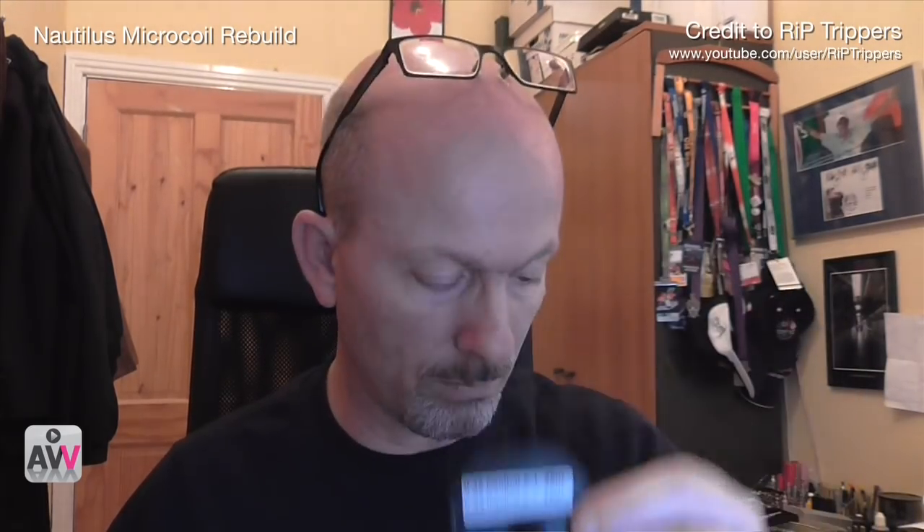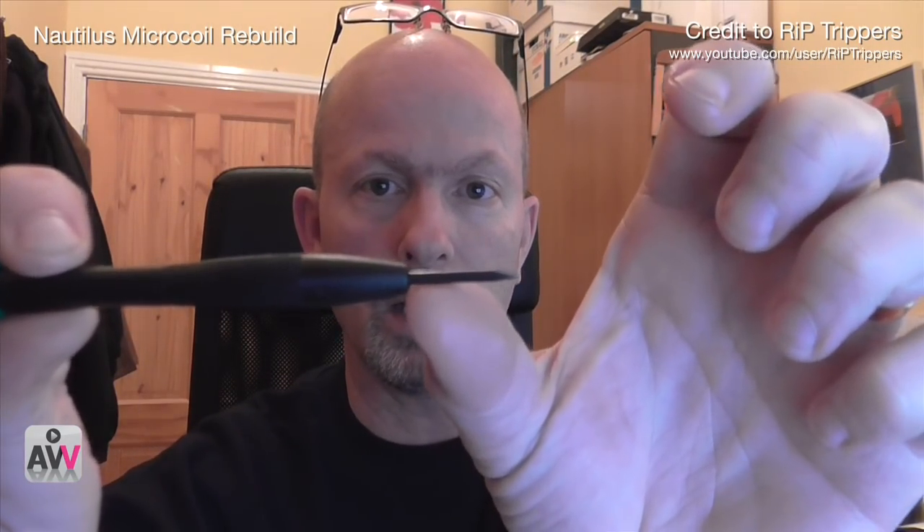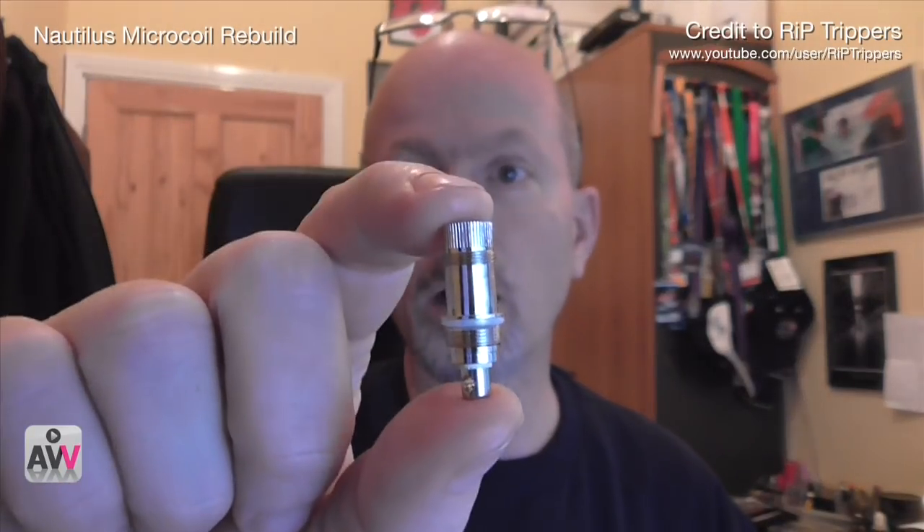So what we're going to need for this build is some 0.32mm kanthal, which is 28 gauge / 28 AWG, some cotton, tweezers, a little screwdriver — this one here is about 2mm in width, which we're going to be wrapping the wire around — and then of course one of these Aspire coil heads as well.